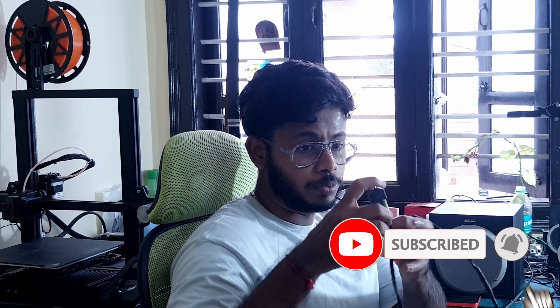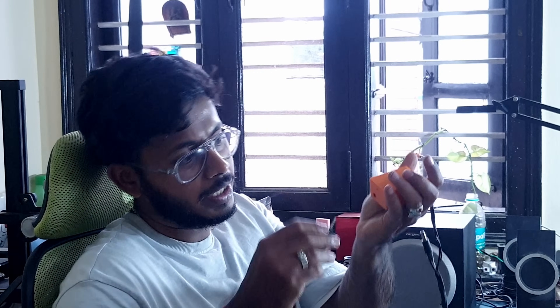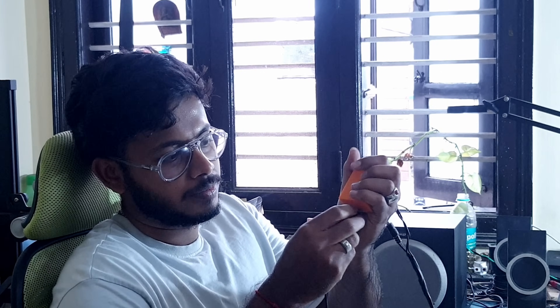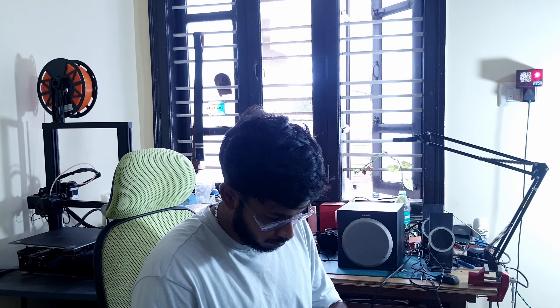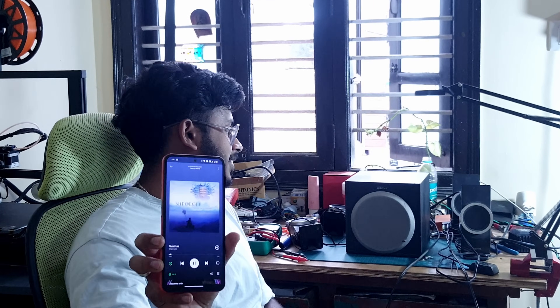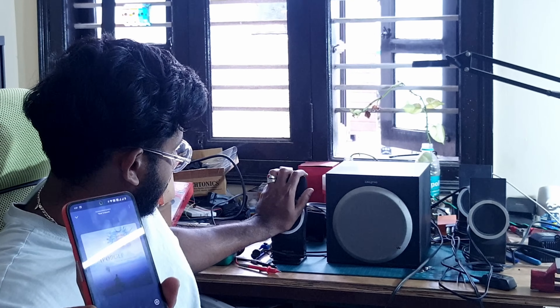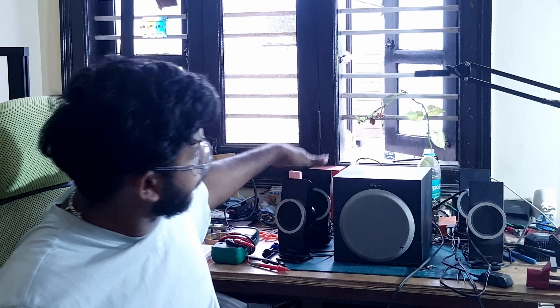The speaker has two 3.5mm jack inputs, and I used a splitter to split the single input into two outputs. I've connected the two 3.5mm jacks here and the splitter here. Now let's power this up — the Bluetooth is connected. This is the Bluetooth device name. I'm going to play one of my favorite songs — all four speakers are working!